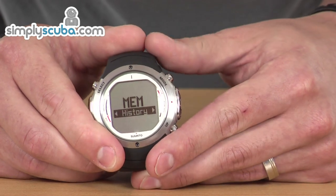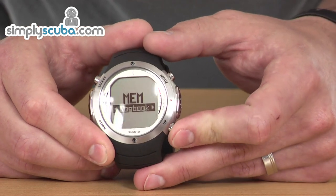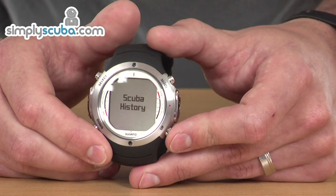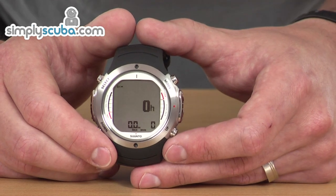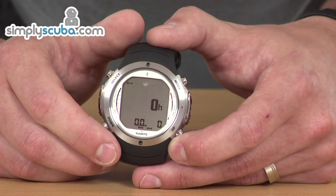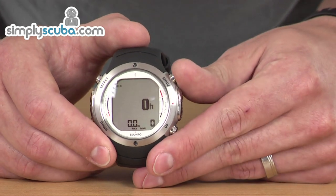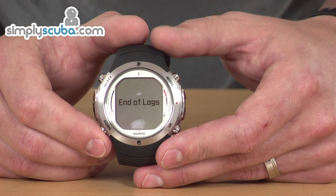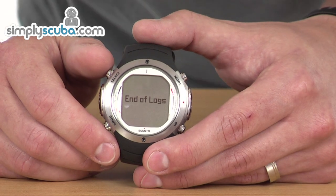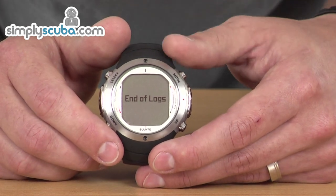Moving on, we've got memory. There are lots of different histories in here — history and logbook. In the history section, you can change between scuba history and free dive history. This is basically a brief overview of the dives or free dives stored, showing your total logged hours, maximum depth, and lots of information like that. The same applies to the free dive history. In the logbook, your previous dives are stored — you can see each individual dive and the profile of that dive by selecting it, and run through the whole dive to see depths, temperatures, and alerts. Very useful information before you start to do your log.